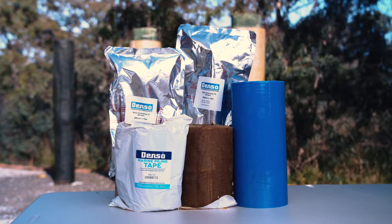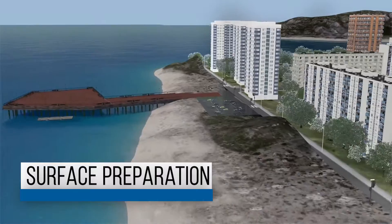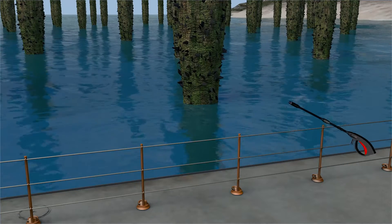Seashield 70 System. Surface preparation of the substrate is one of the most important stages when installing the Denso Seashield 70 system.